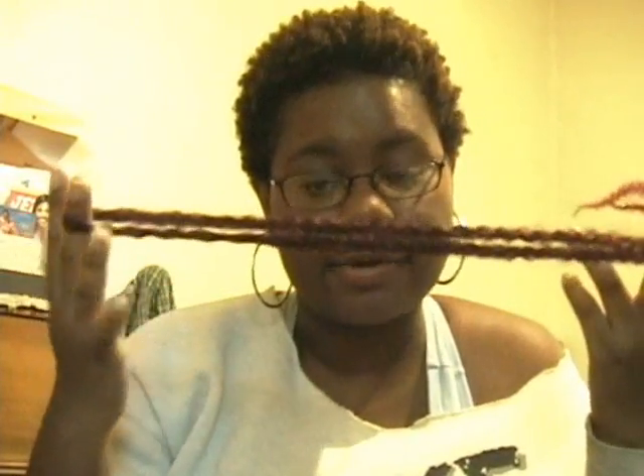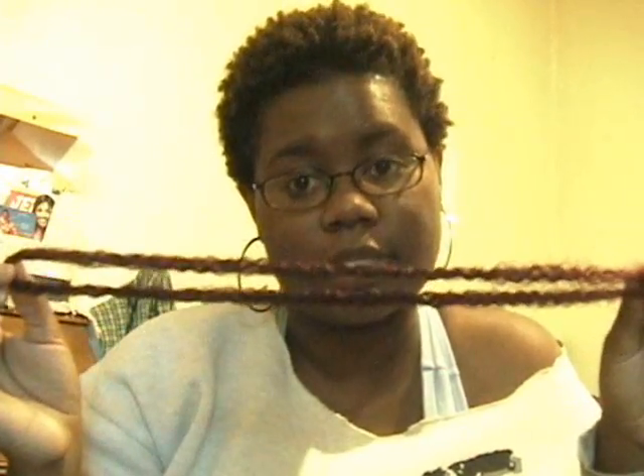What's up YouTube! This is a tutorial on how to braid your hair. The first thing I did was buy some hair — this is Kanekalon hair. This is actually Marley braid hair, which is the type of hair you would use if you want to do kinky twists.